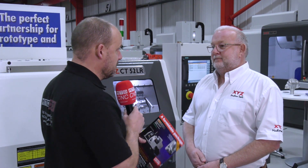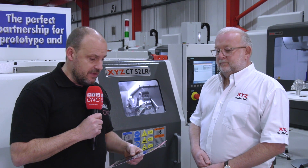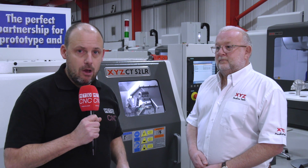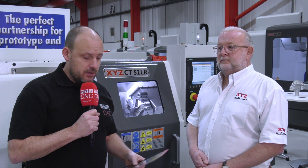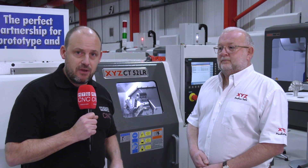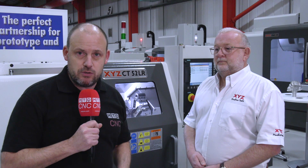I'm not surprised, because it's a cracking spec of a machine with a very small footprint. This is the new CT52LR — the linear rail version — and as discussed with Nigel, you're talking about a machine for less than £36,000. Contact XYZ at xyzmachinetools.com.